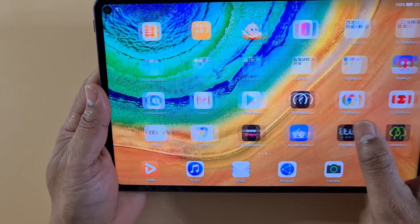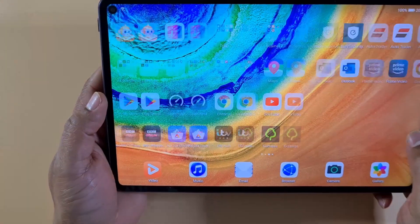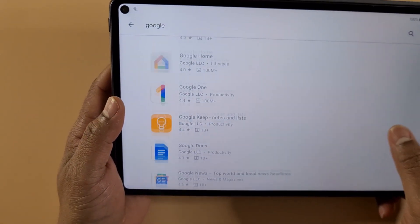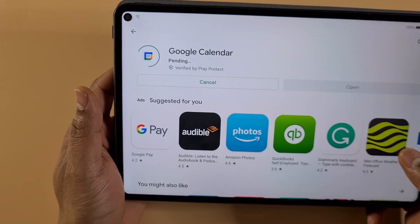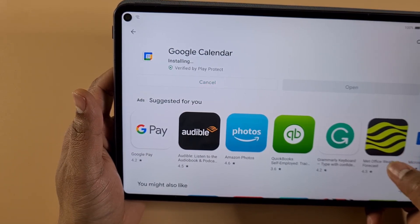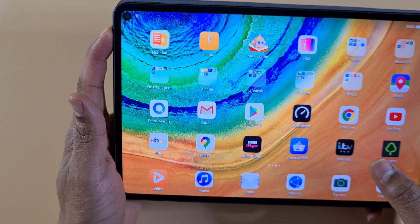LZ Play is gone. Now I'm just gonna try and open Google Play Store again and install another app — Google Calendar — and it's working fine.